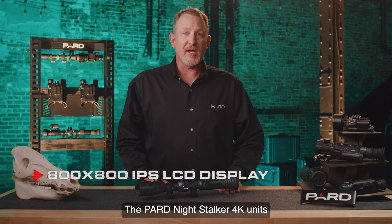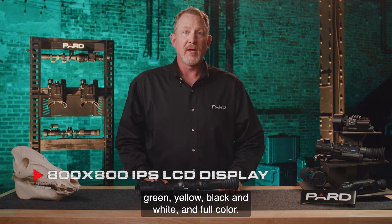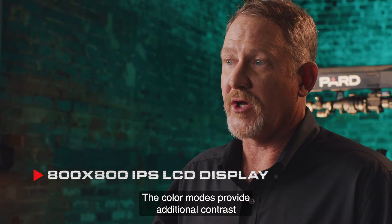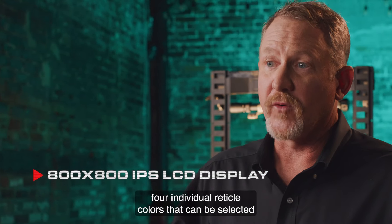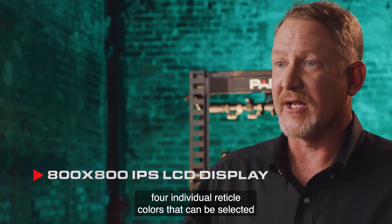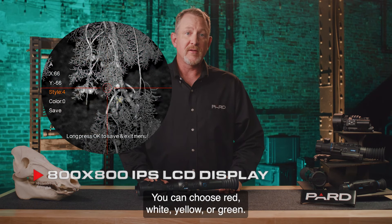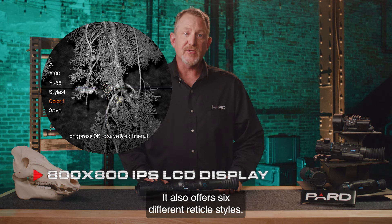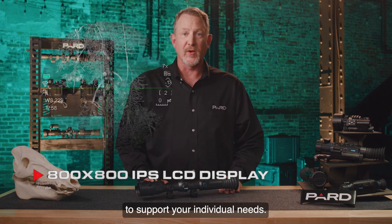The PARD Night Stalker 4K units feature four individual color modes: green, yellow, black and white, and full color. The color modes provide additional contrast depending on environmental conditions. The Night Stalker 4K also includes four individual reticle colors that can be selected based on your preference: red, white, yellow, or green. It also offers six different reticle styles, and you can save up to five of these color and style combinations to support your individual needs.